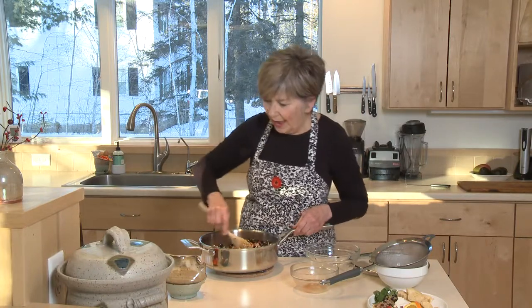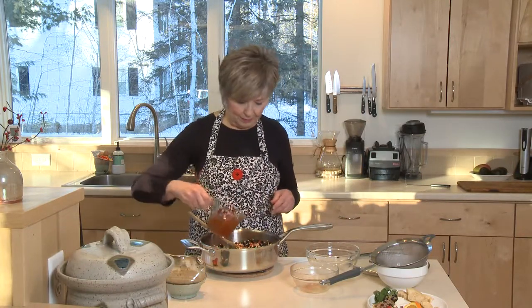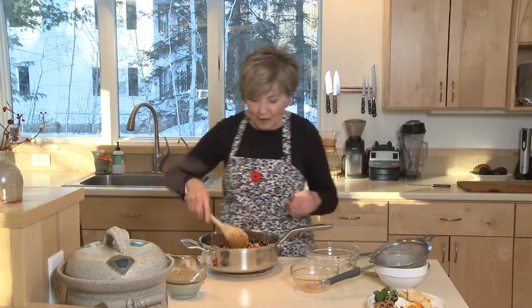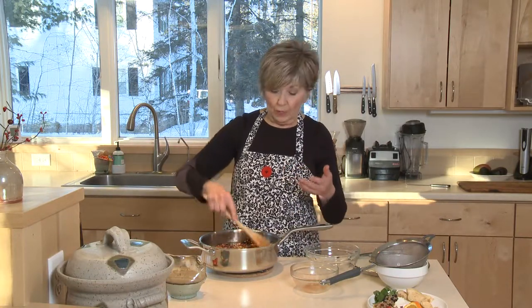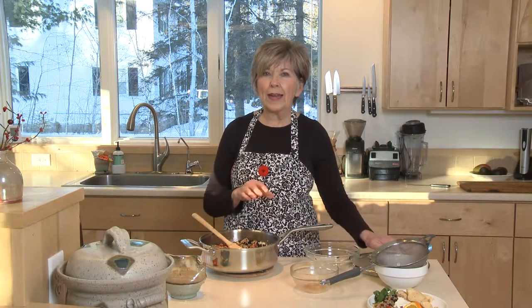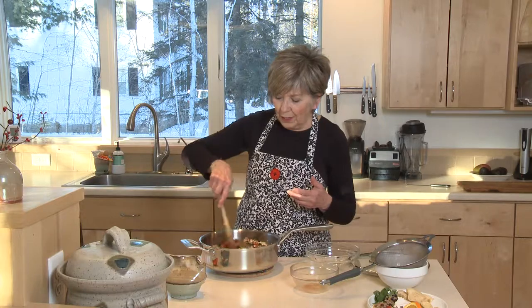Stir that all together and then add a cup of broth. It will seem liquidy, but you need that liquid because we're going to put it back on the stove, bring it to a boil, put the cover on and let it gently boil for probably about 20 minutes. At that point, all of the liquid will be absorbed and the quinoa will be cooked.